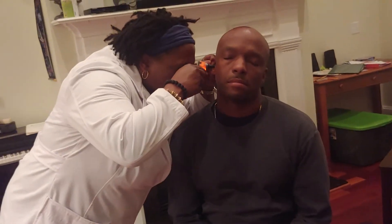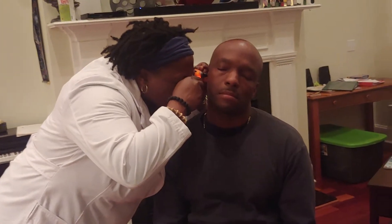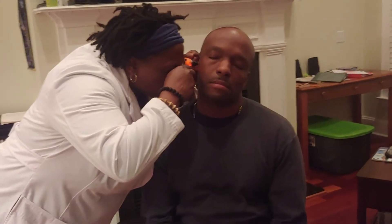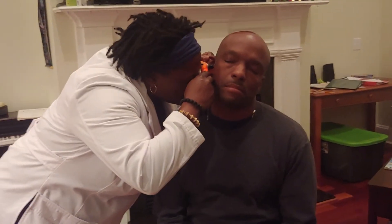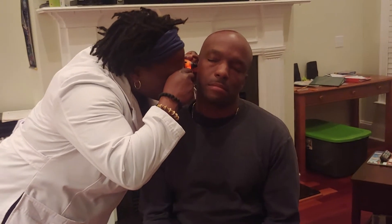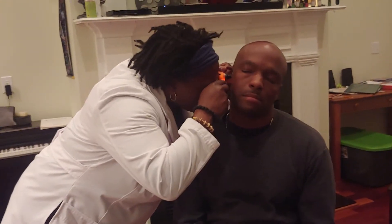The earwax is obscuring my landmarks — the handle of malleus — on that side. Let's do this one. The tympanic membrane is pearly gray, and I do see the handle of malleus and the cone of light, though it is a little obscured by some earwax — but it is present.